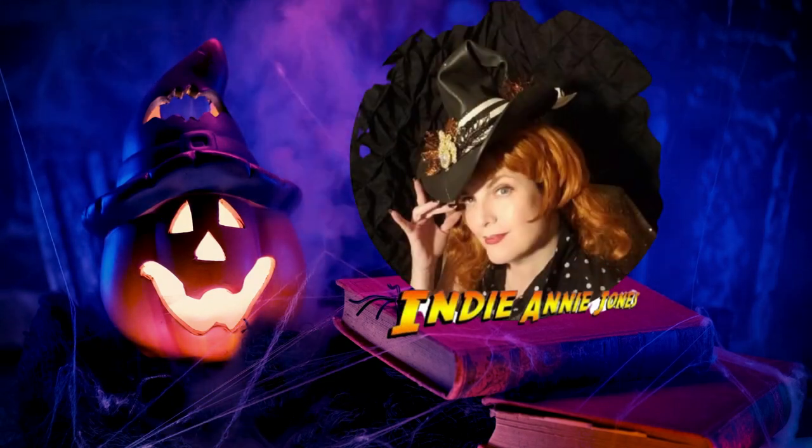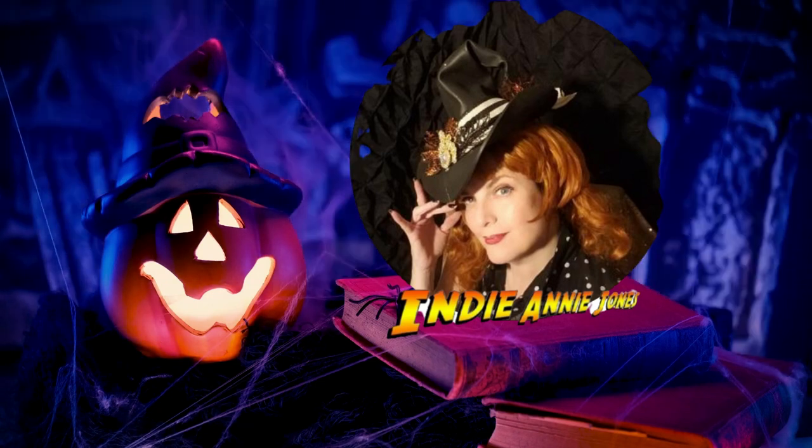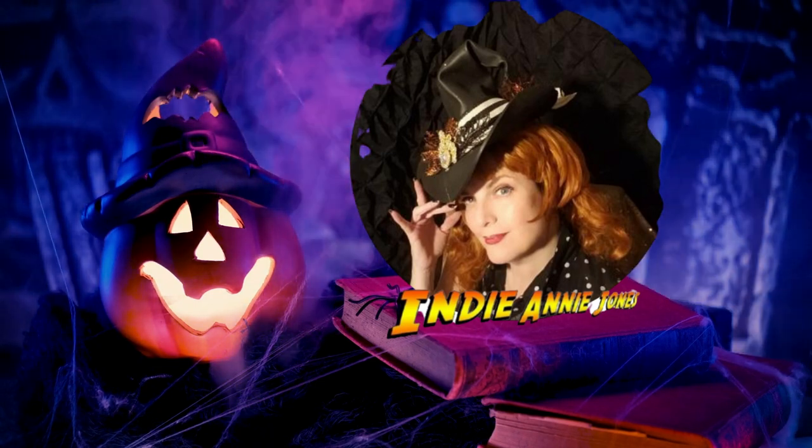Welcome, my spooky little friends, to more Halloween fun! Today I'm going to be working on a Johanna Parker inspired Halloween Christmas tree.